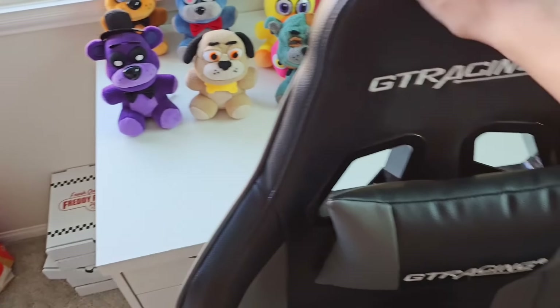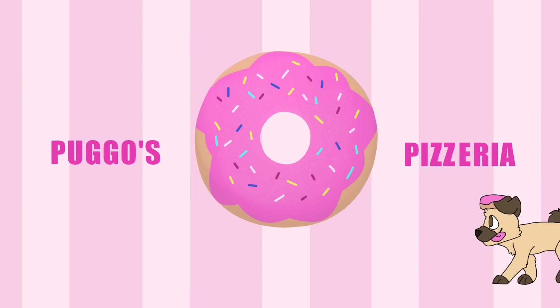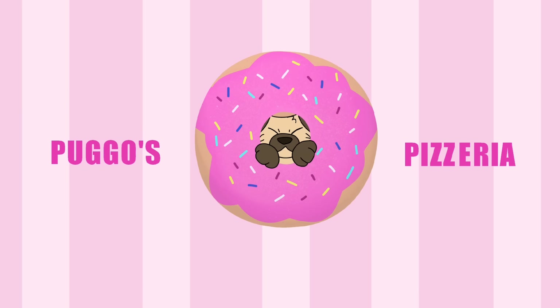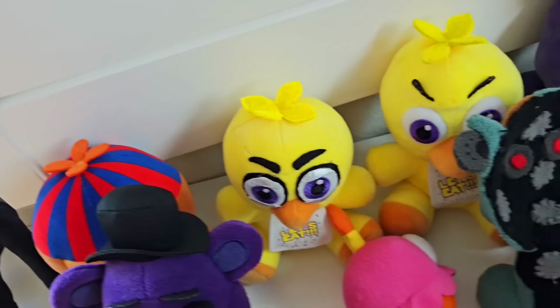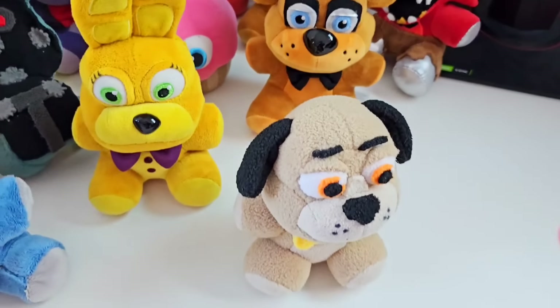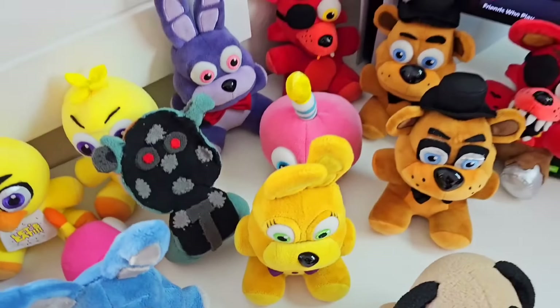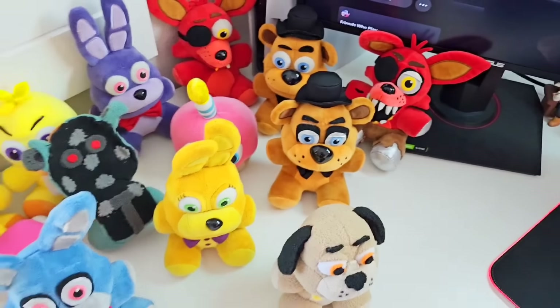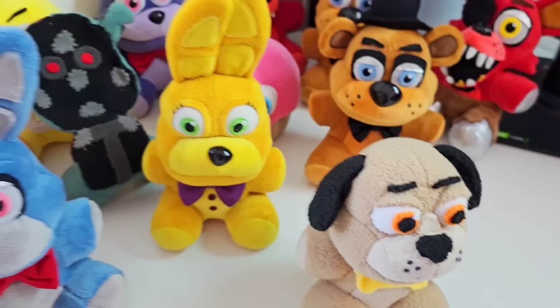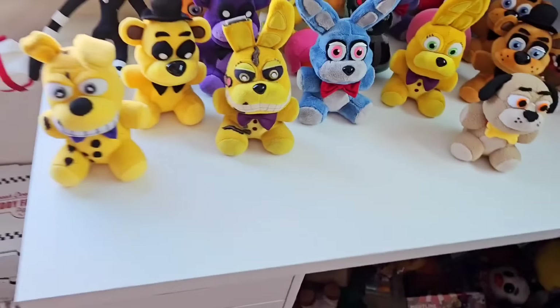Get out of here. All right, let's move this and see what we got. Hey guys, Puggo's Pizzeria here, and in today's video we are taking a look at my entire Five Nights at Freddy's Movie Plus collection and showing you guys how to make your very own Five Nights at Freddy's Movie Plus collection. So let's get right into it.